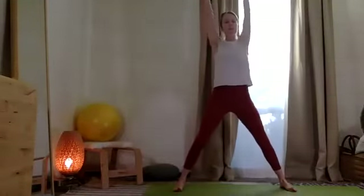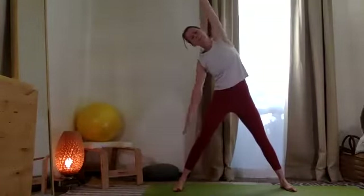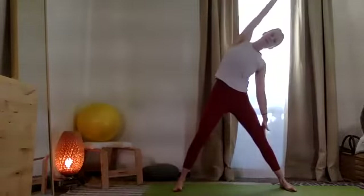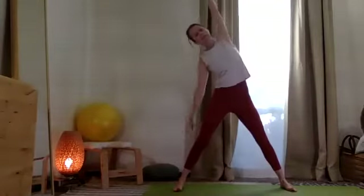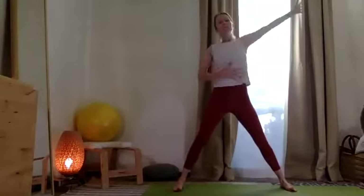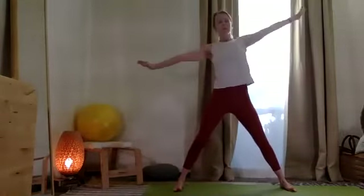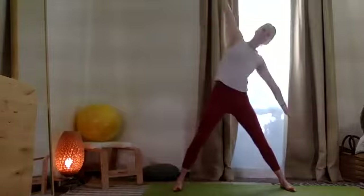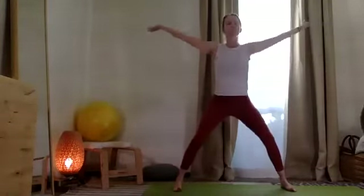Let's pause with your arms on top and take a long stretch over one leg. Inhale, coming up. Take a long stretch over the opposite leg. Inhaling up and exhale, just feeling the sides of the rib cage reaching one way and then the other.